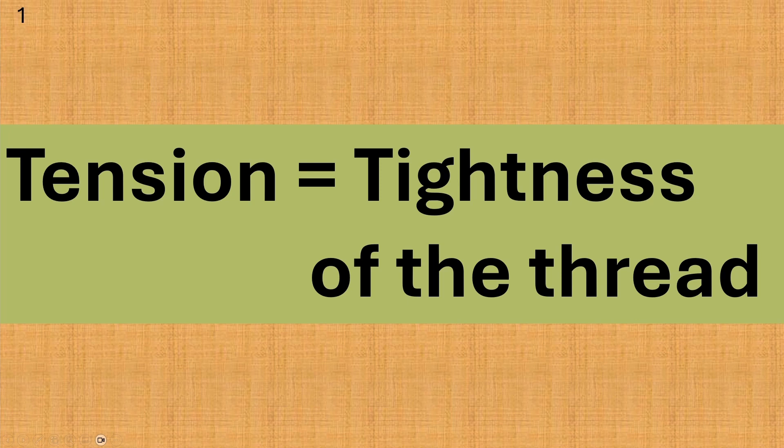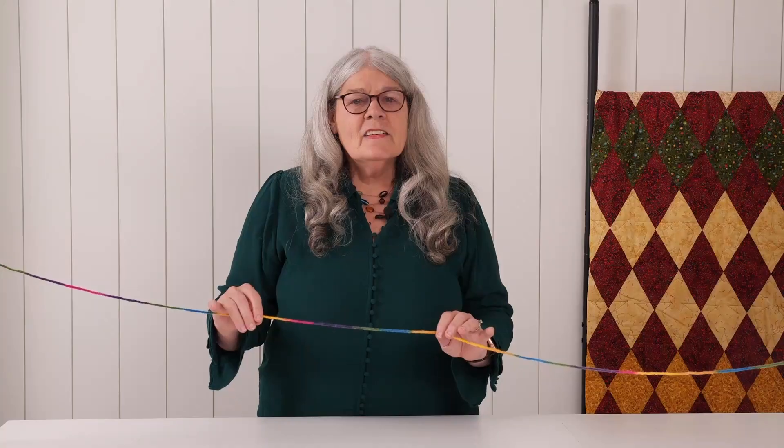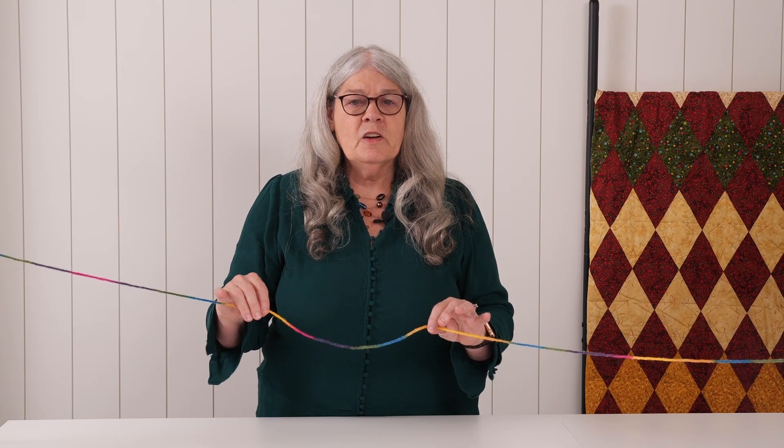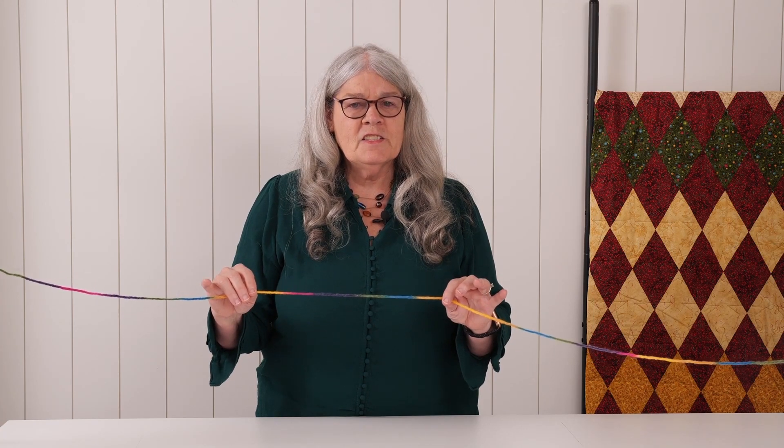We will look at the dial that controls how tight the tension is on your machine at the end of the lesson. Let's pretend that this thick colorful yarn is thread. When I hold the thread this way it's very loose tension. When I hold it this way it's good tight even tension.